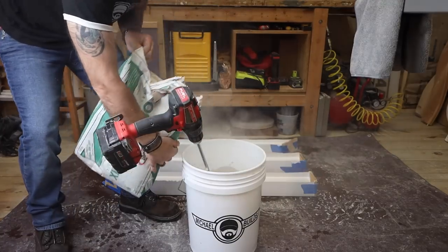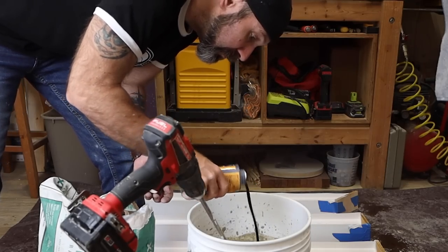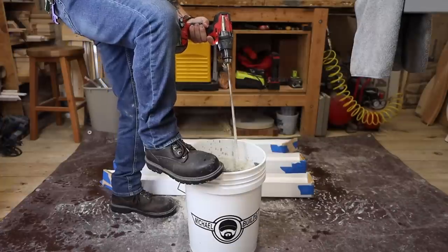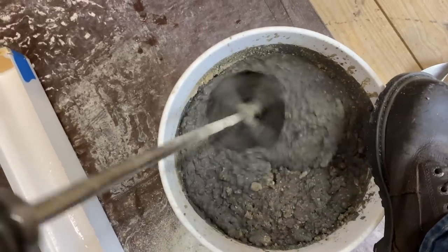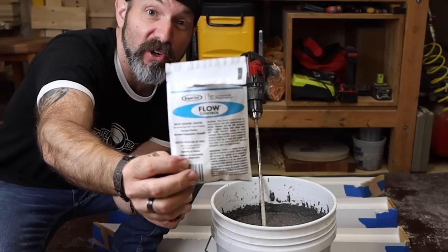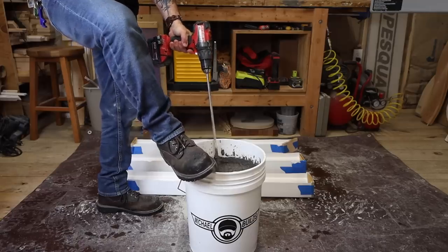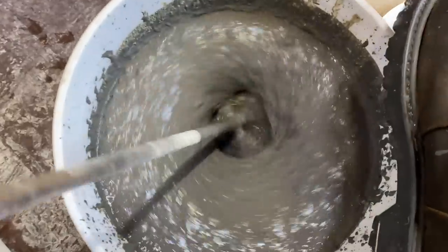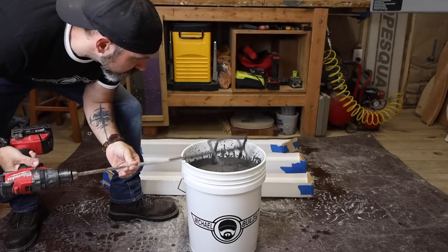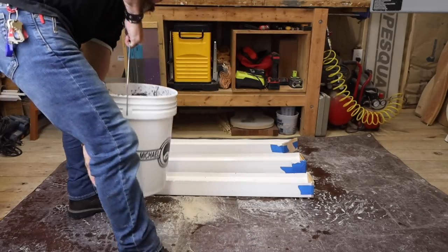Almost forgot, let's color it. Let's give it more fluidity with the rapid set flow control. Let's pour it!